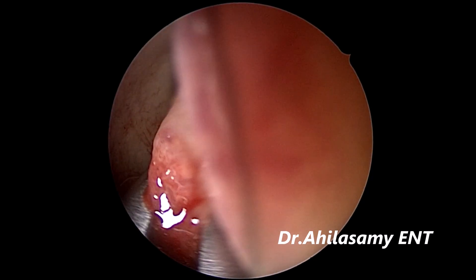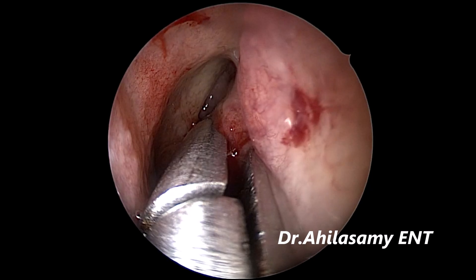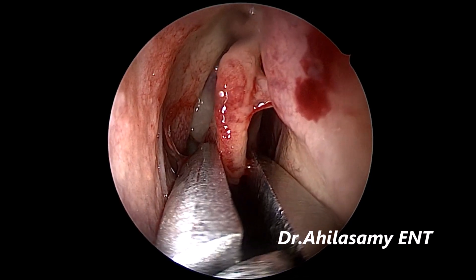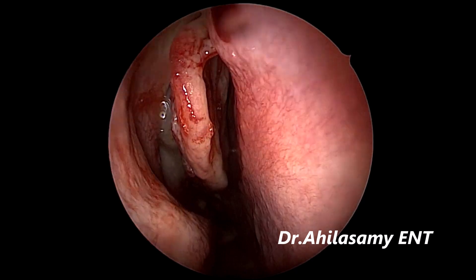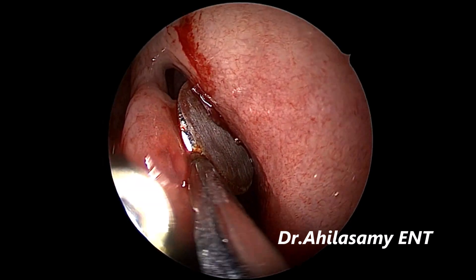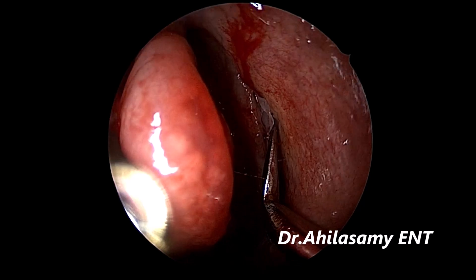To make it into a very thin middle turbinate, so that you can appreciate the middle meatus on both sides after crushing. You can even see the bulla also. Very thin middle turbinate. We are not losing mucosa or any bleeding or raw areas. Now I am using my own design, Dr. Ahila's Uncinate Dissector, to take out the uncinate on the left side.